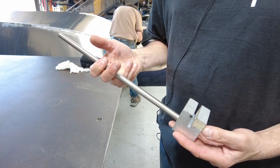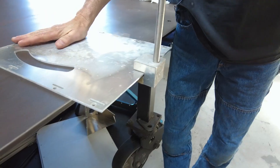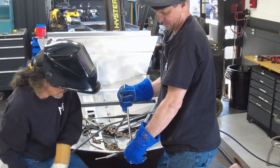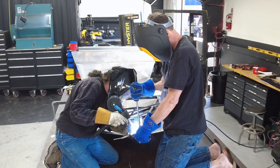This is a tool we've been using to bend the chine. If the chine is on the side of the boat like this, you can get a lot of leverage on it to bend it up into place or bend it down.